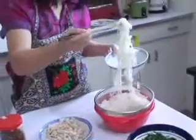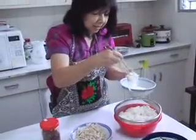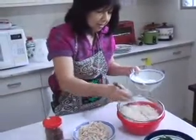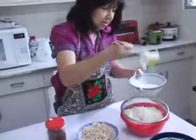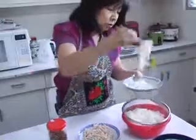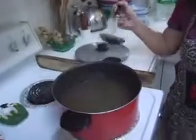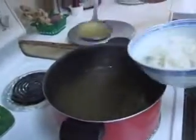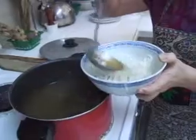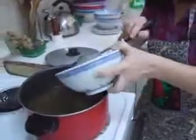Now I'm going to assemble the dish. It's about 20 grams per person. Okay, and then you pour the soup back.